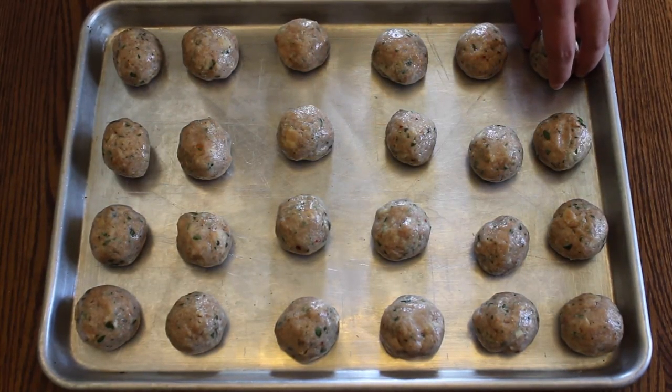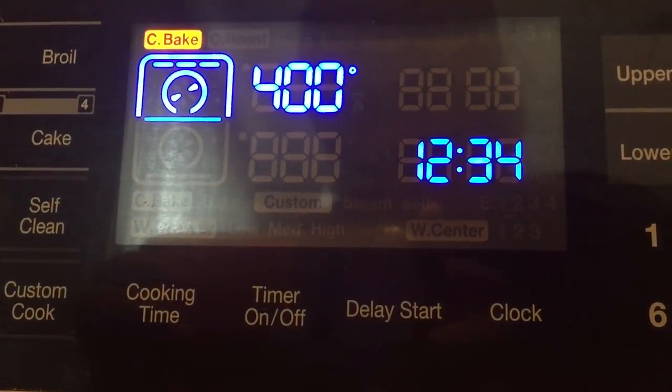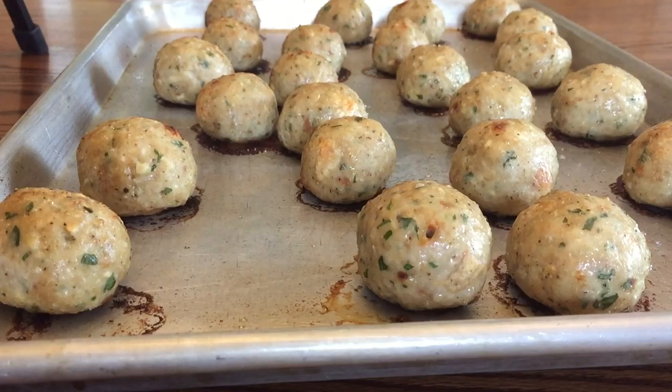Add it onto your sheet pan and put it into your oven at 400 degrees Fahrenheit for at least 20 to 25 minutes, or until the chicken is cooked to at least 165 degrees Fahrenheit.